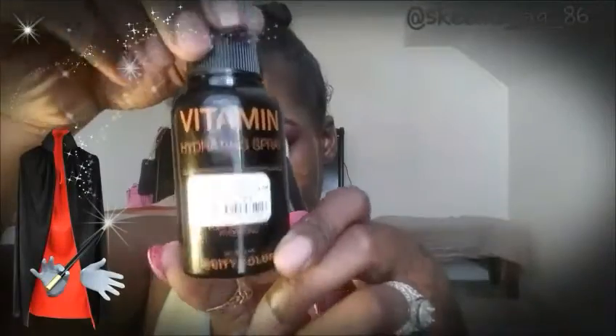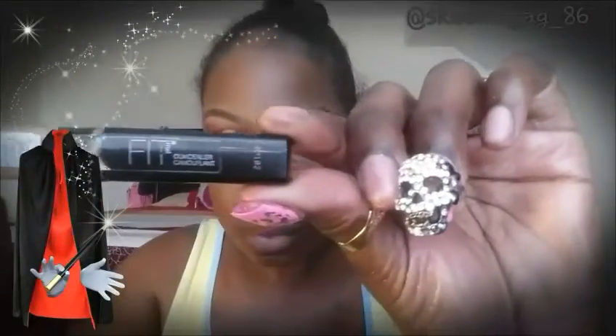Now I'm going to go in with my foundation in Black Radiance — I think the shade is Brownie if I'm not mistaken. Then I'm going to spray my face with my hydrating spray from City Color Cosmetics, and blend everything in with a powder brush from the BH Cosmetics Pop Color Collection.